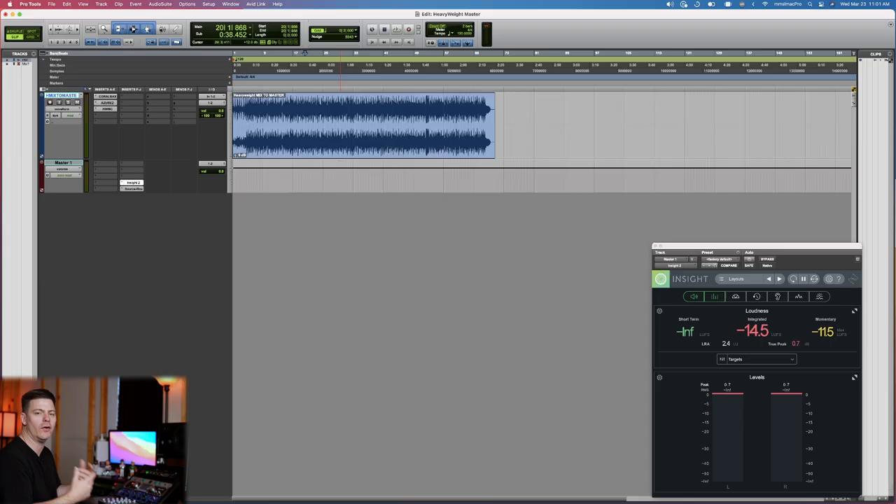The mix sounds pretty good but I think we can push it a little further. I'd like a little more width to it, and the upper mids I feel could push out a little more so we're getting more of his vocal — right now the vocal is good but it's a little bit in the back. We're currently at roughly negative 14.5 LUFS and I'd like to get to around negative nine, which I feel is the sweet spot these days for overall level.